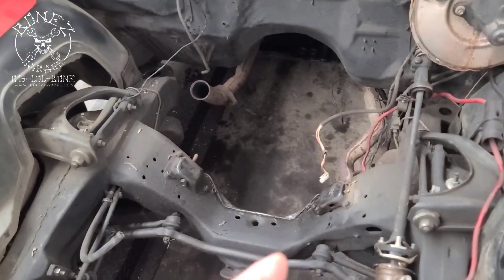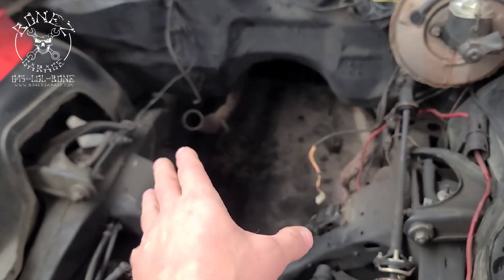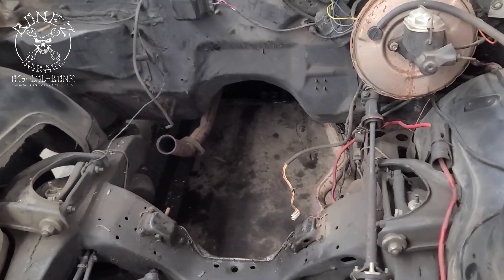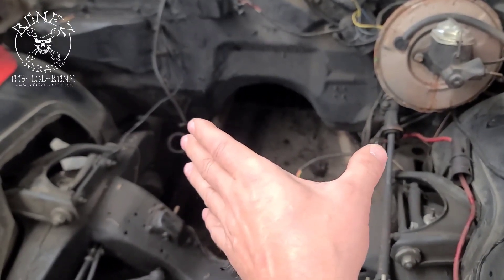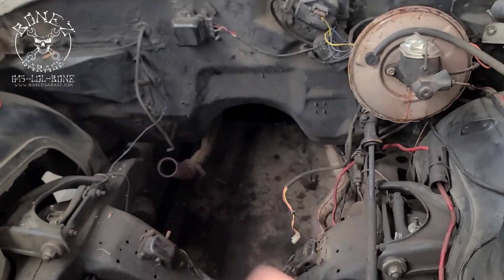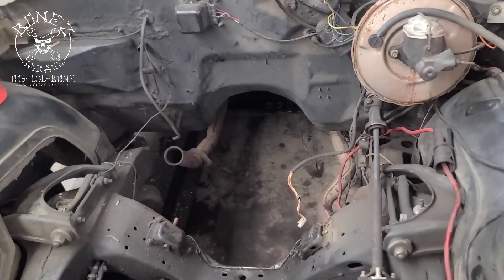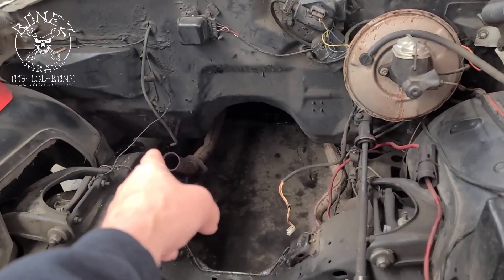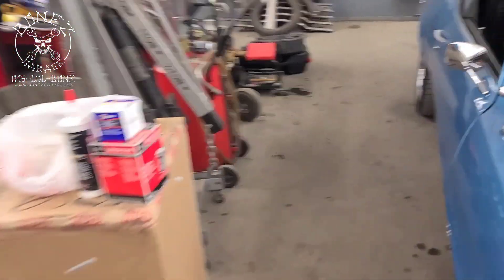Once we get the motor and headers in, we're gonna cut the exhaust system back and reuse it. It's cheaper that way — you're saving anywhere from $800 to $1,200 just on the exhaust system, plus the labor to install it. It's not rotten, not terrible. We just need a couple of hangers, cut it back, make some new pipe to connect to the header, and we should be all done.